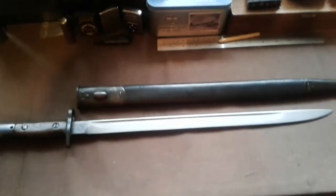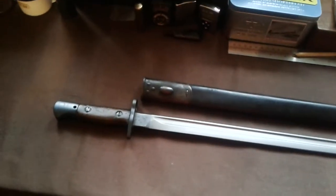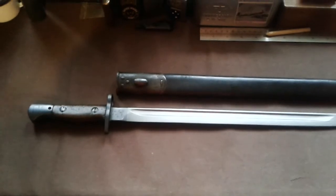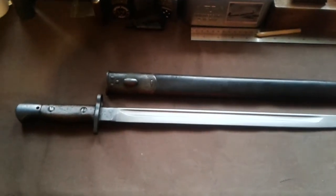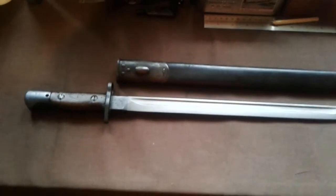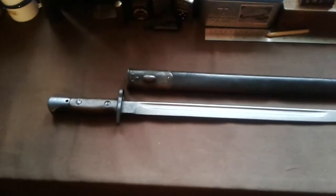Right, this is a video I've been meaning to do for the last couple of weeks, but unfortunately a lot of things got in the way work-wise and what have you. I'm just going to talk about the different types of bayonets that you're likely to see doing reenacting or collecting, things like that. So this bayonet - this is a 1907 pattern bayonet.